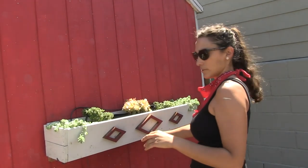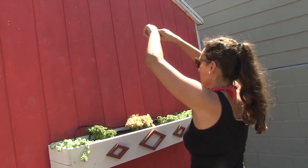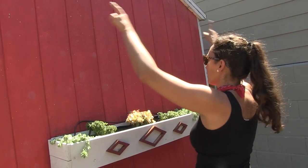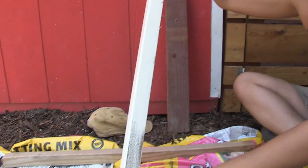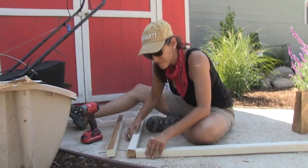After attaching the planter box, I thought the shed could use just a little bit more, so I tried to figure out what type of frame and what scale to add to give it more of a pop from farther away. I ended up painting some 2x2s in Navajo white to match the planter box, then cut them to size to create a simple rectangular frame.